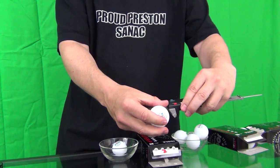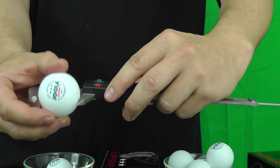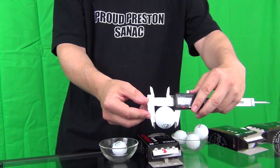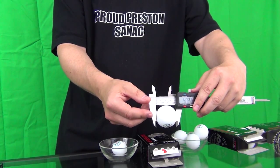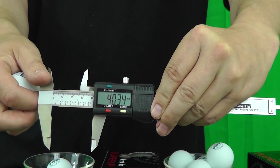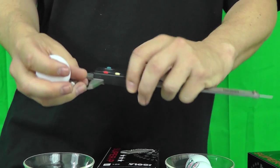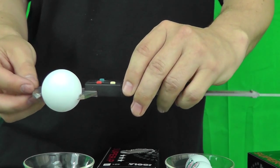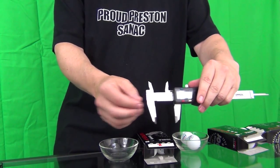The diameter of the ball was obtained by sliding the ball back and forth in the jaws of the calipers until the jaws were open wide enough for the ball to be held lightly in them. If the jaws were open too wide, the balls would simply fall through and the value would not be counted. If the jaws were not open wide enough, the ball would fall out when I turned the calipers towards the camera to get a visual reading.